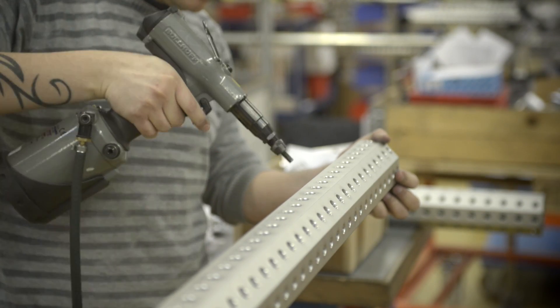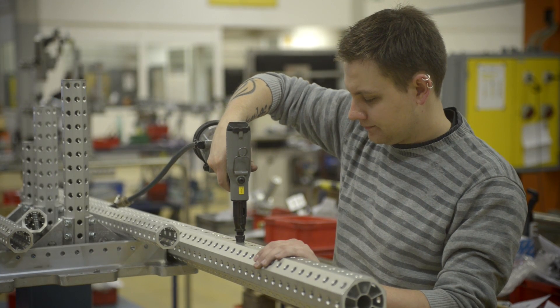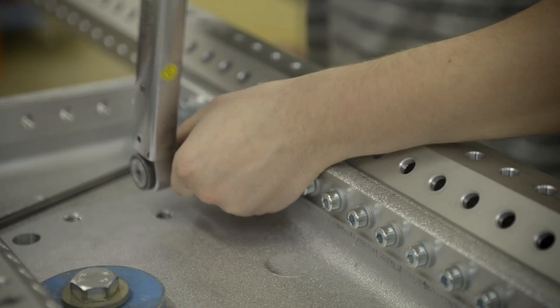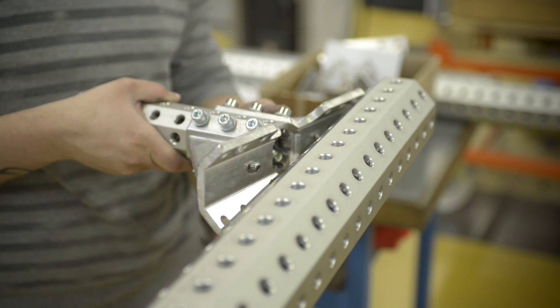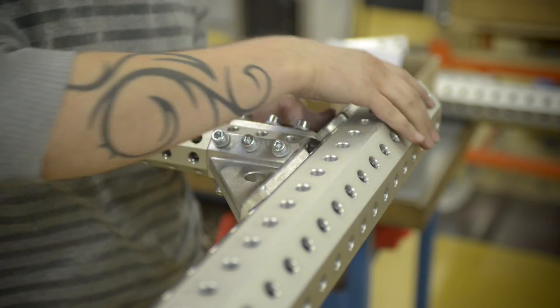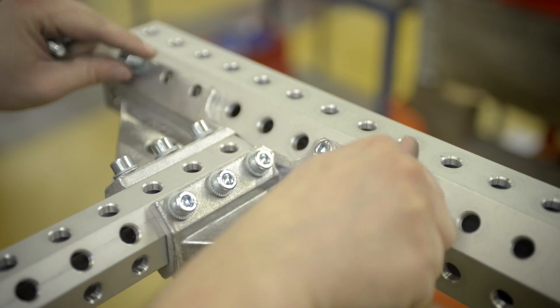Many assembly tasks in small and medium-sized enterprises are still performed manually. The products are frequently based on identical parts and simple processes, such as riveting or screwing. Even so, the final product is often unique and one-of-a-kind production is not easy to automate.